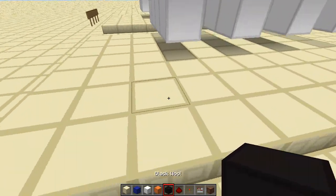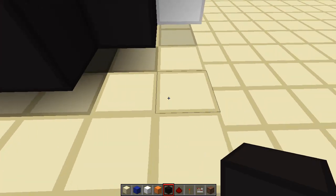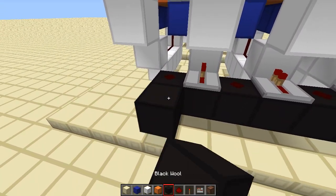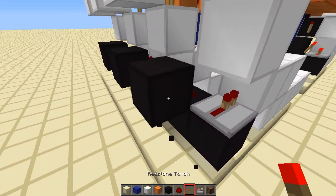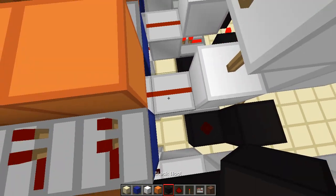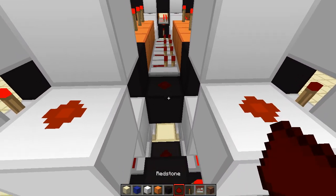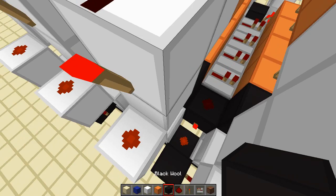Beautiful. And now finally the black line — let's get going, boom boom boom boom boom. Ah, I was going so good — repeater, repeater, repeater. Build up — oh there we go, beautiful. Okay and now we need to put black wool here, here, here, here, here, here, and here. There, there, and there.